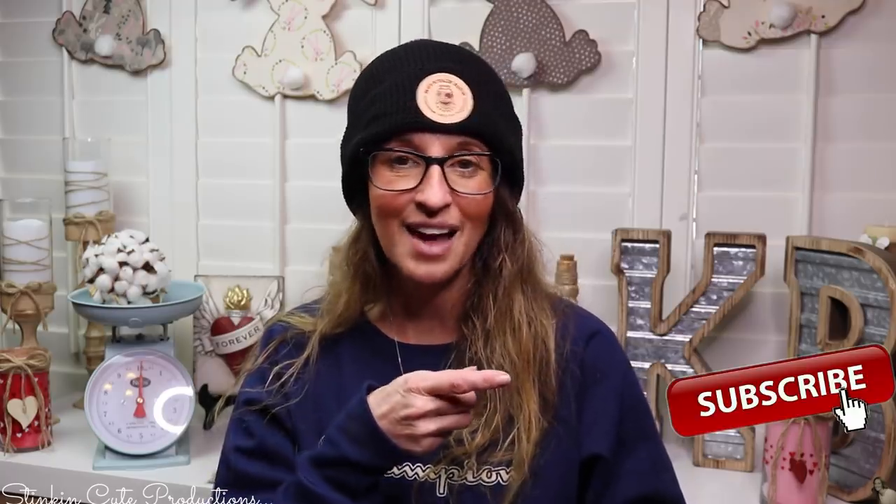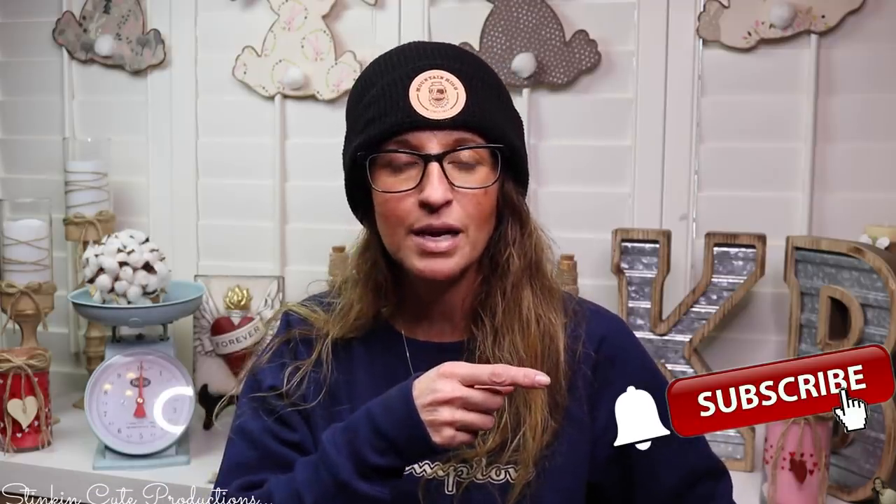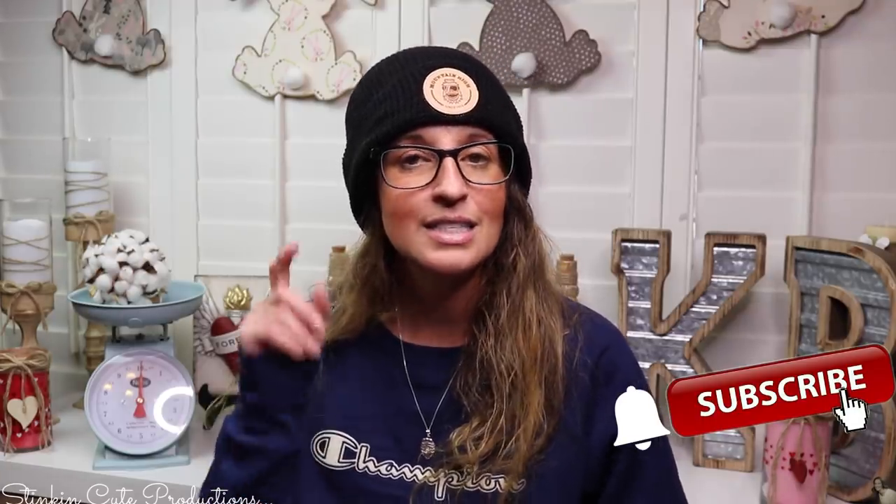Hey everybody, welcome back to Kelly Barlow Creations! If you're new to my channel, thank you for stopping by. Stick around by clicking that red subscribe button for more crafting on a budget videos. When the bell appears, YouTube should notify you every time I upload a new video depending on the option you choose. If you're interested in following me on social media, you can find those links in the description box below.